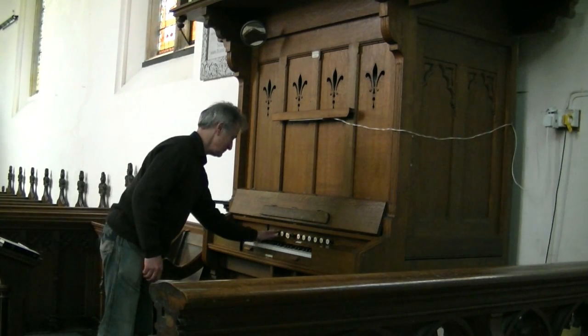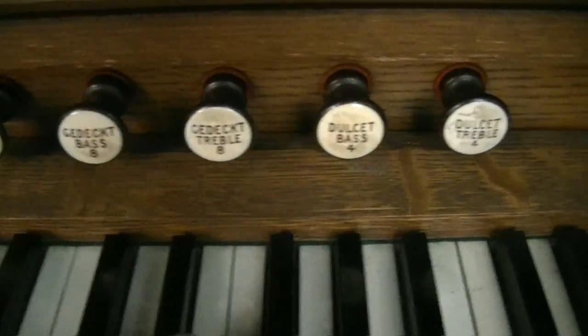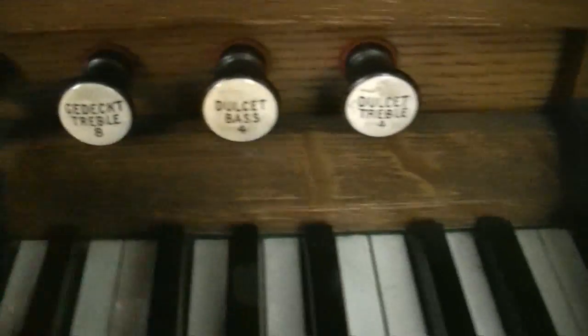You get a bit of a pedal, melody, and accompaniment effect with those three stops. There's another little effect here where we have these four stops up the top — the gedects and dulcets in four and eight foot.